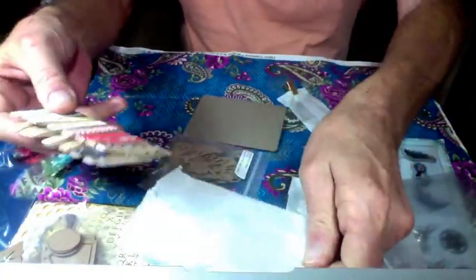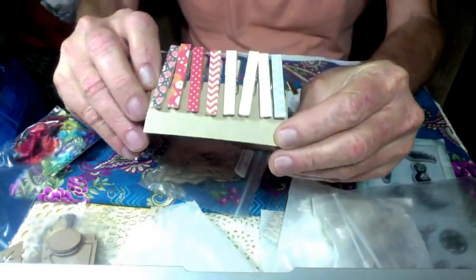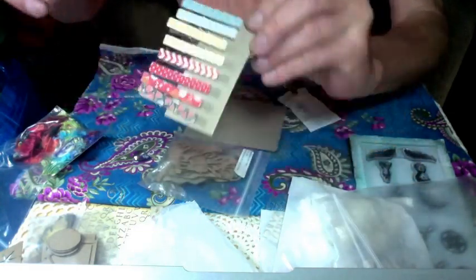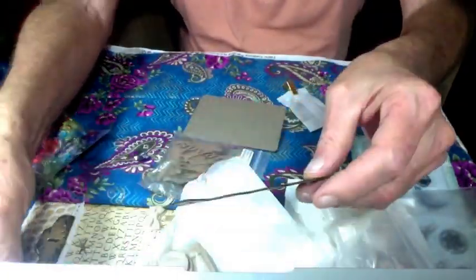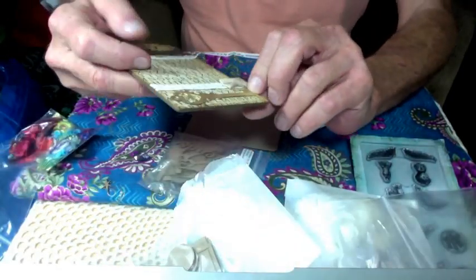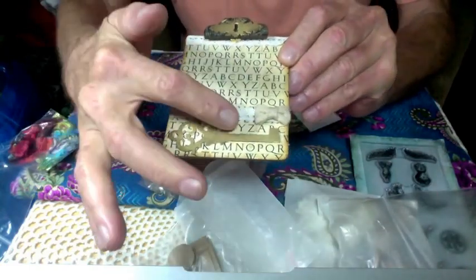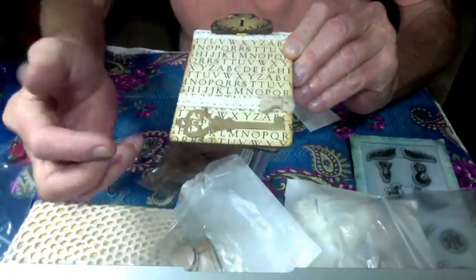There are some more embellishments here. It's a wonderful group of small clothespins, or pegs, depending on where you live. Those are very cool. And I got the camera right on this one. There's this little clipboard that she did, with all the alphabets and this little twill tape bow down here, with the gold key.